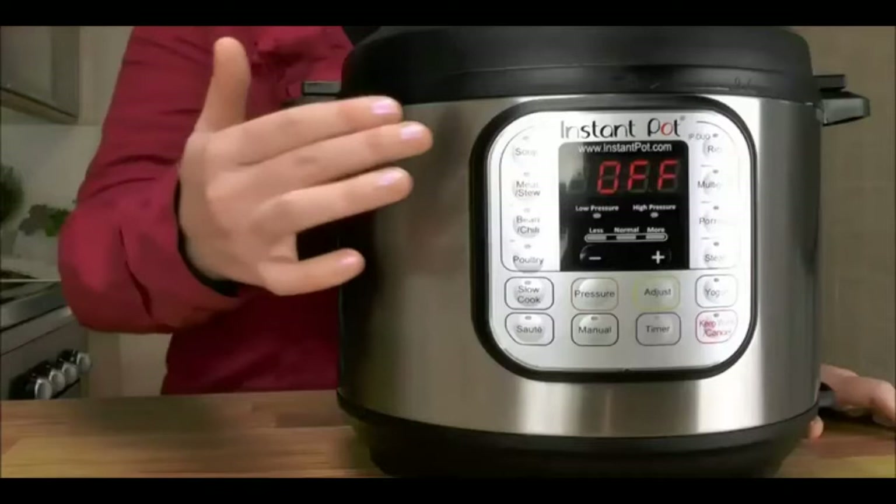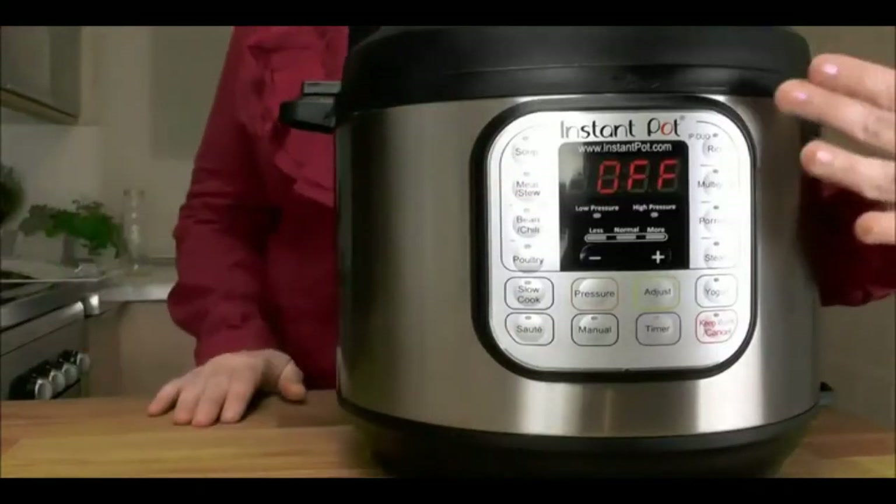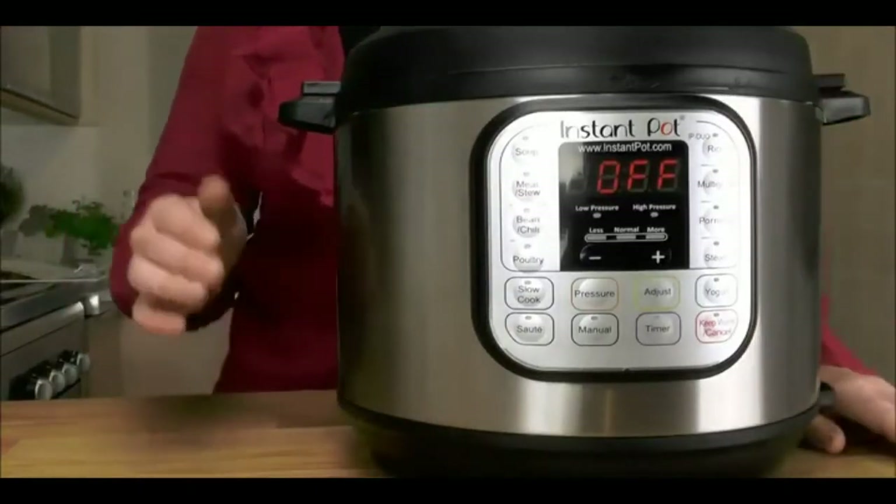What I like about Instant Pot is its convenience — you can really set it and forget it. That's because it has a microprocessor, like a digital brain that regulates time, temperature, and pressure. Instant Pot makes rice, multigrains, steams vegetables and seafood, and also makes yogurt.